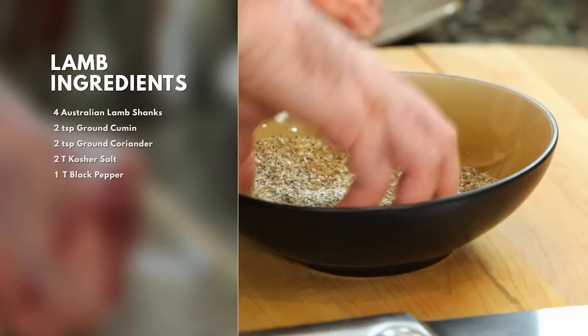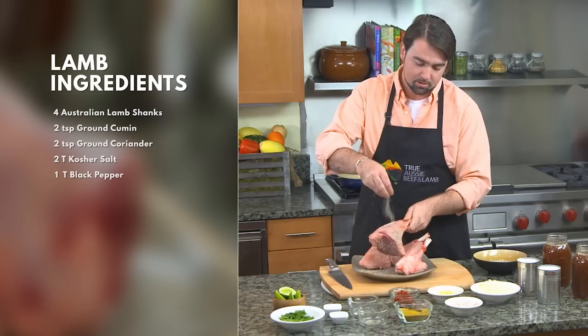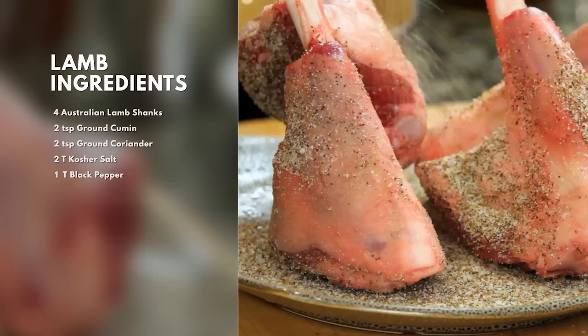So first we're going to start off with our dry rub. Shanks are a pretty dense cut of meat. I recommend letting them marinate for a couple hours. That flavor will come back out as we braise it.